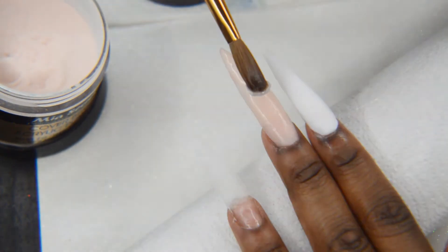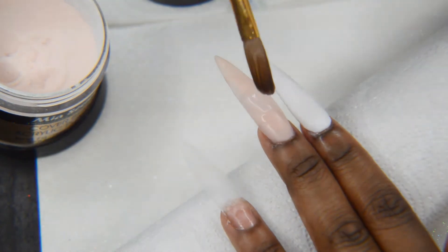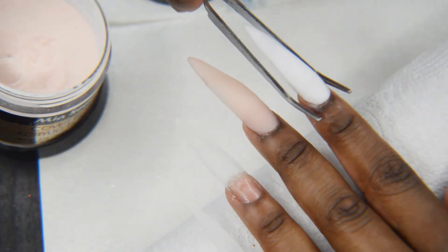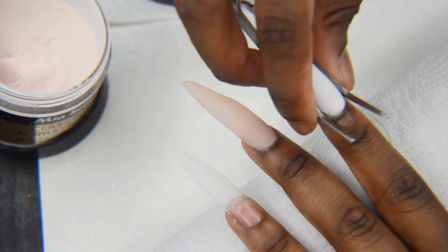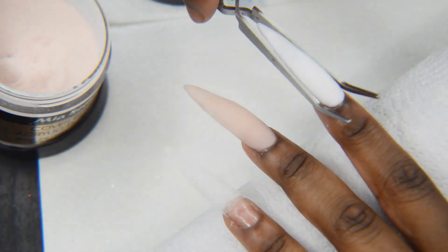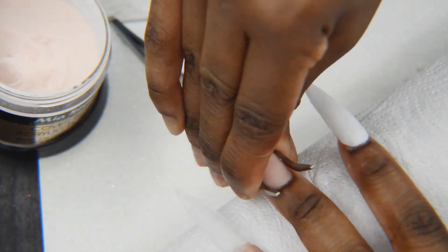Here I'm just placing some clear acrylic on this nail to build it up a bit, and then I'm taking my nail pincher. With this it's a little too late to pinch the nails, but I went ahead and did it anyway because I just need to get used to doing it. It didn't do much, but once you're able to pinch your nails at the right time, it will honestly just make your nails look so much thinner and prettier.